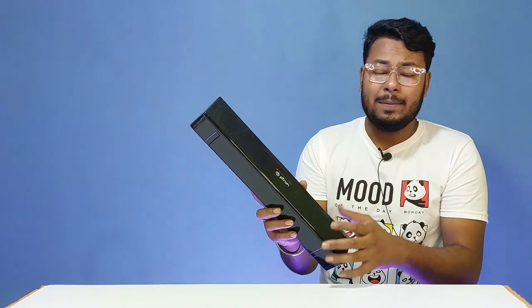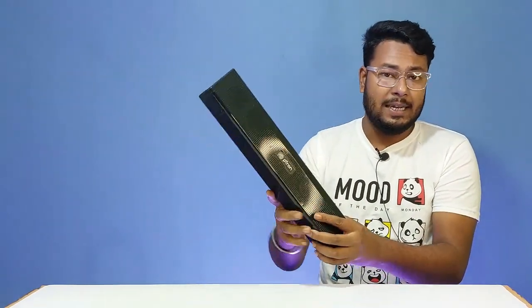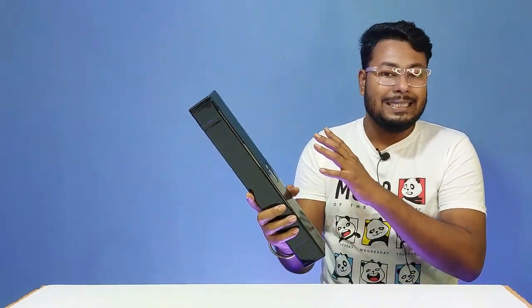The soundbar weighs around 500 to 600 grams, making it quite light and compact.